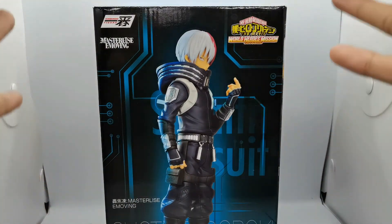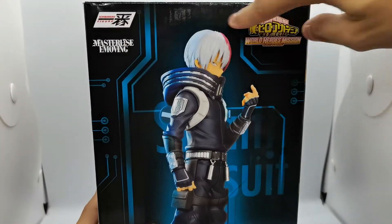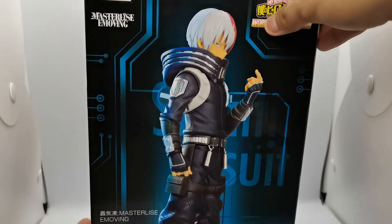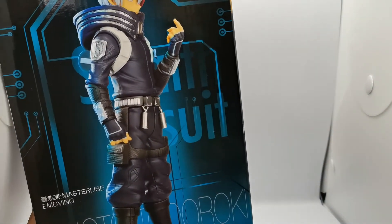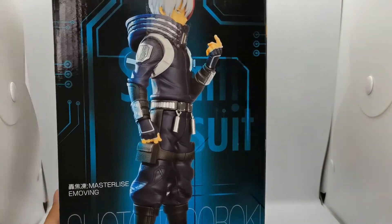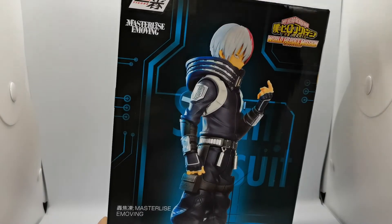Let's take a closer look at the box art of the figure. We have Shoto Todoroki here, the Masterlise E-moving logo, the Ichibansho logo, the movie logo World Heroes Mission, and a good shot of the figure. The box is kind of tall, so I'm propping my camera on another boxed figure, boosted up — which I hope I can review after this.